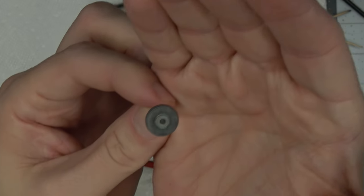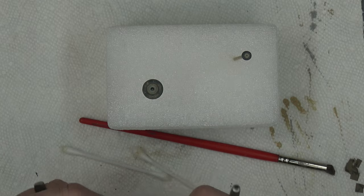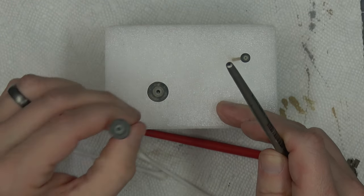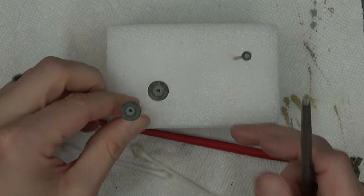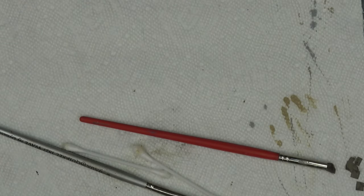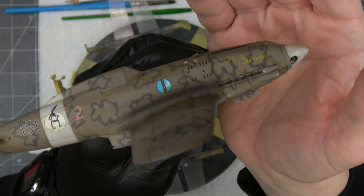Those look pretty good — nice and dusty, not over the top but looking good. I'll flat coat those so they're nice and protected.